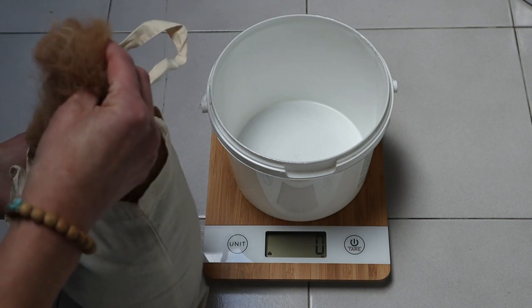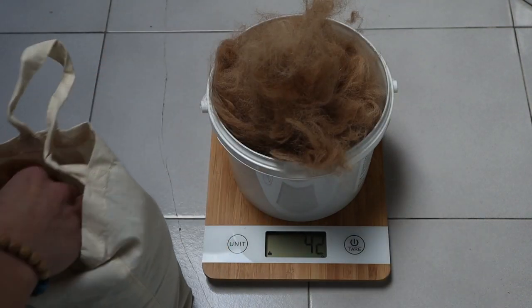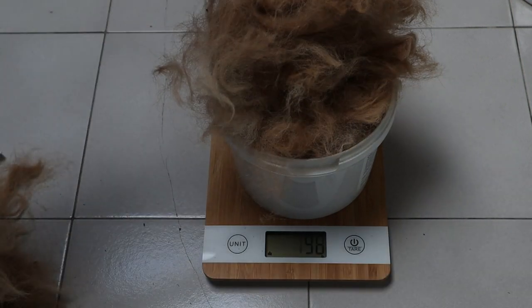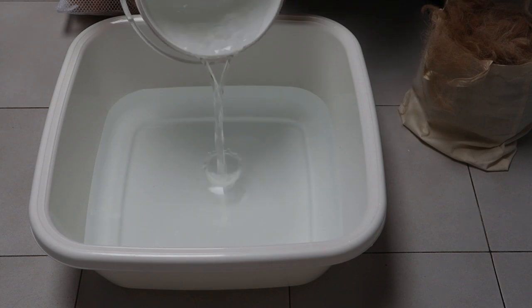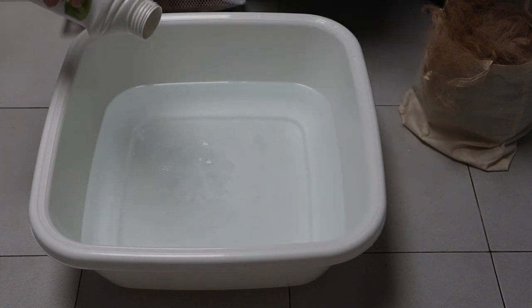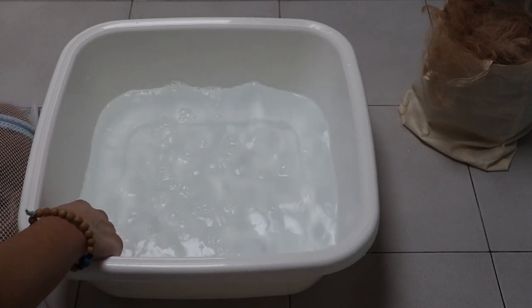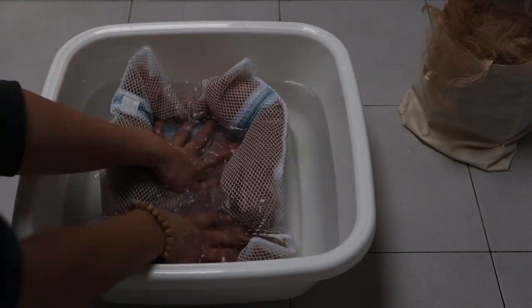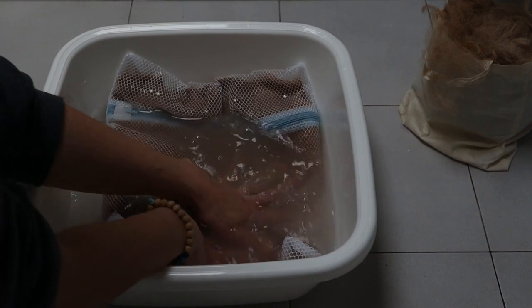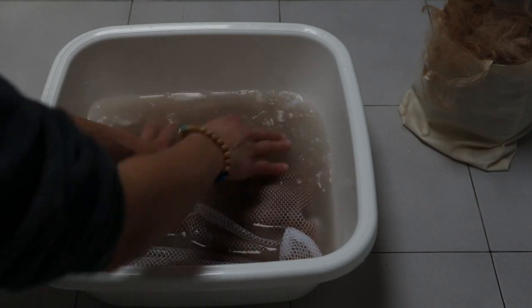La quantità che ho scelto di lavare è stata più o meno 100 grammi, una quantità sufficiente e giusta da lavorare in casa senza grossi problemi. Dopodiché ho riempito una bacinella con acqua tiepida nella quale ho versato due gocce di detersivo per la lana, e ho inserito la lana in un sacchetto da lavatrice per biancheria delicata, mettendo tutto a bagno.